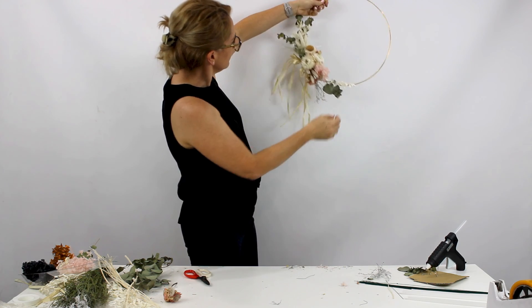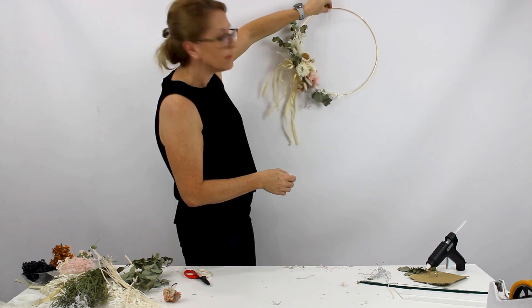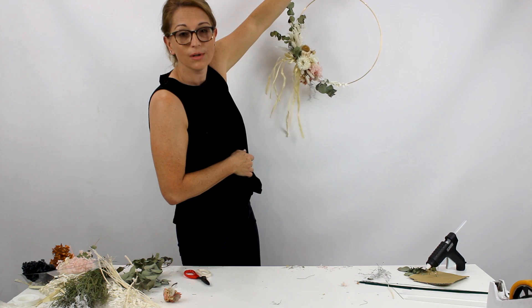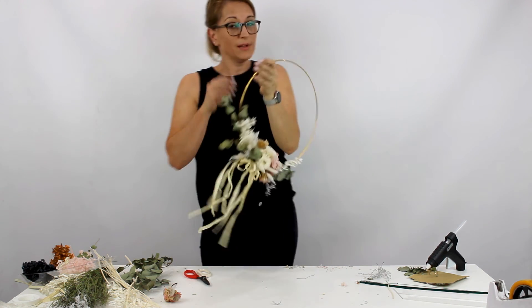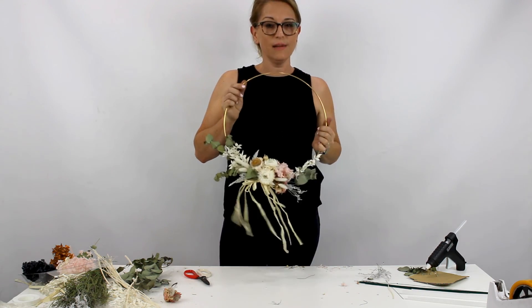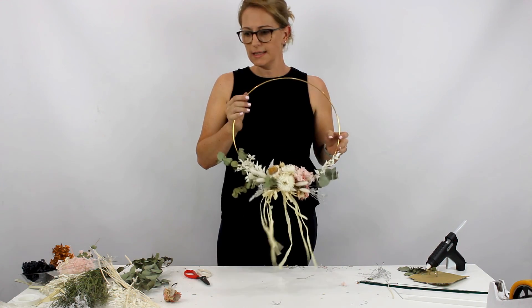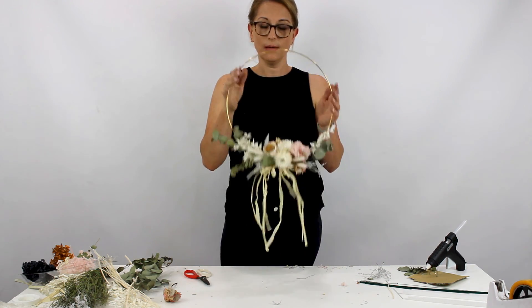And then we have a beautiful little brass wall hanging. Beautiful over your little daughter's bed, fantastic for churches, fun for parties and things like that - if you wanted to just hang around with your mates and do some beautiful crafty things. Simple, easy, doesn't need a lot of materials, and really cost effective and really beautiful.